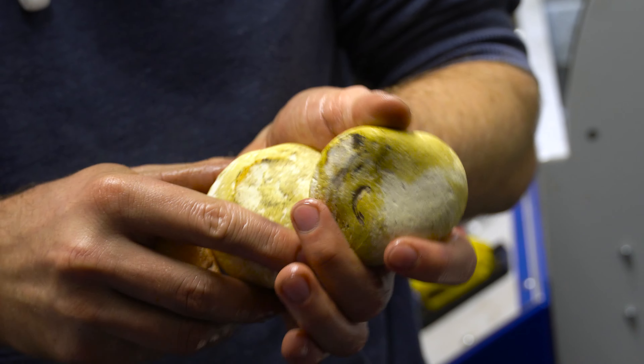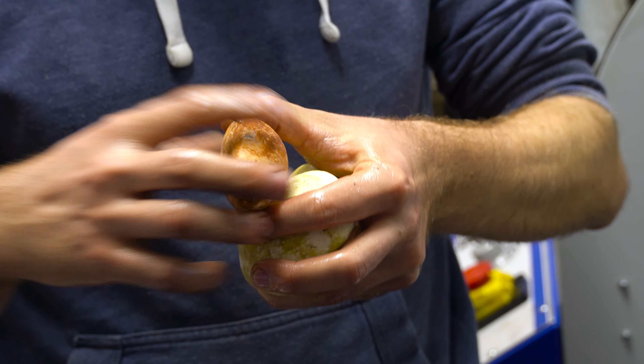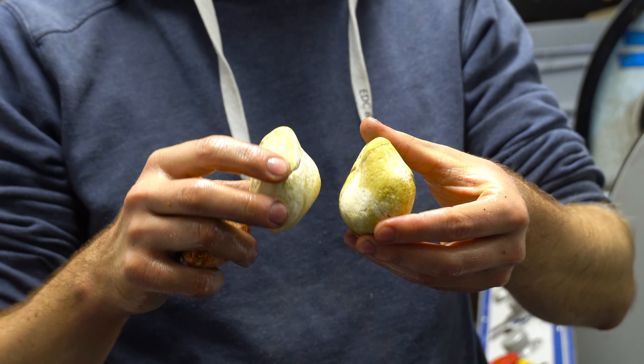They have no signs from the outside whatsoever, so I will cut all of these just for the biggest face of them and hopefully have three nice specimens out of them.